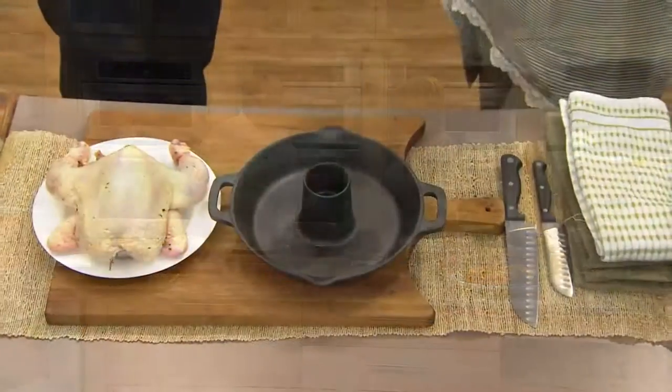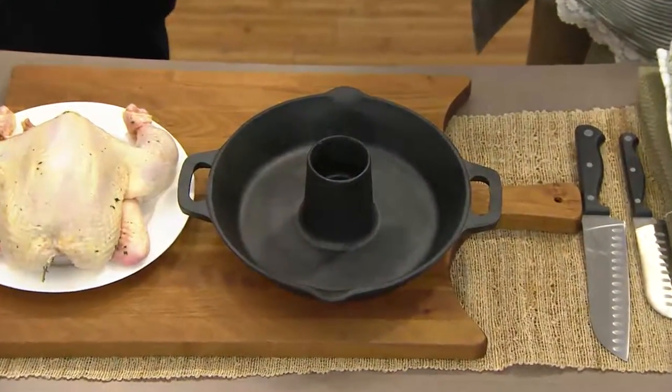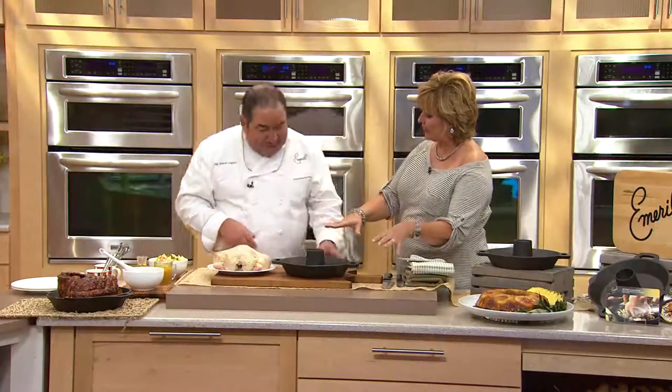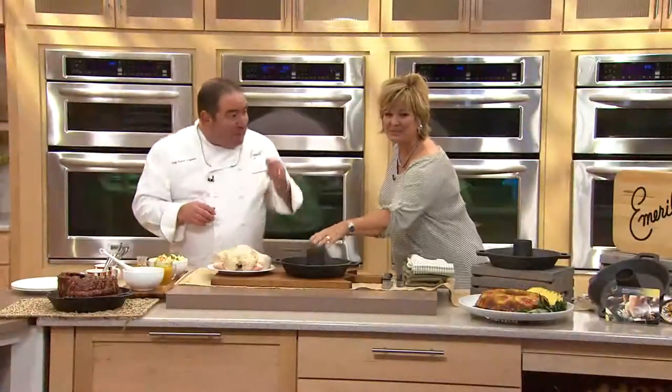When I first did this, I did it on Good Morning America, and I did it with a beer can. I put the chicken on a beer can on a flat pan and it stood on the beer can — that's when the idea of this pan came about. So now you don't need the can; it's built in.